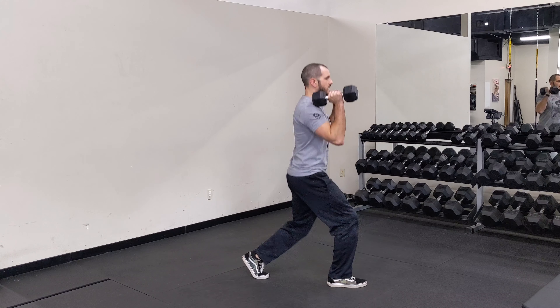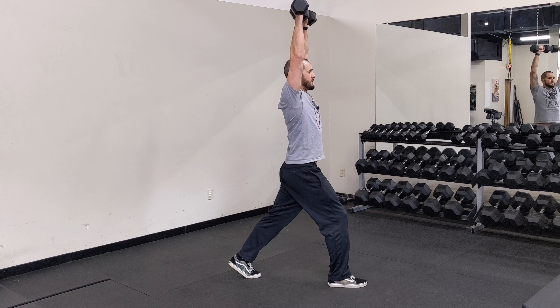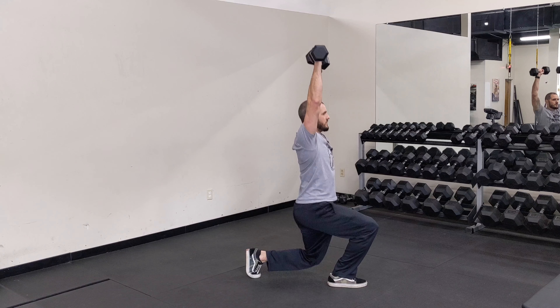Here, back up. Another hold that you can do is overhead. So from right here, keeping your abs tight, down, right back up.